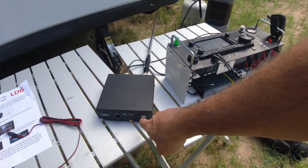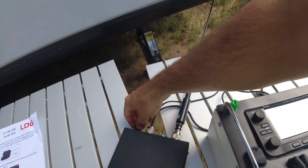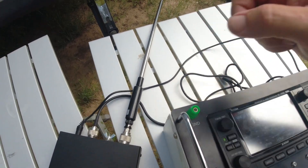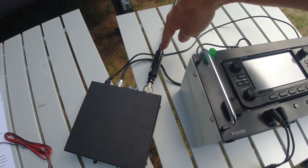That is the Z100 Plus for the 705, plugged into the port on the side. It comes with this cable here and it comes with a jumper that goes from PL259 to BNC. The BNC plugs into the radio on the back and then the PL259 plugs in here, and then your regular antenna coax lead would go here.